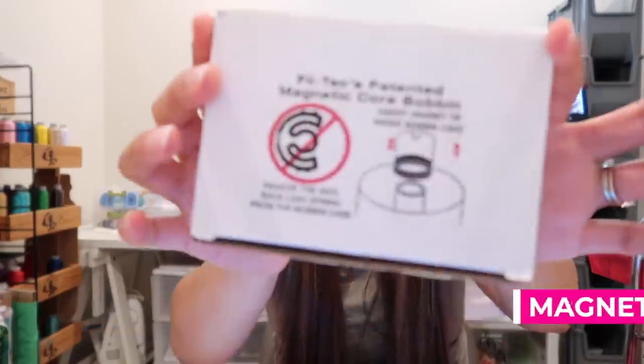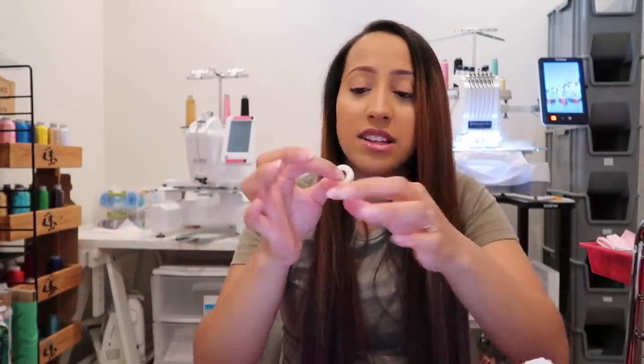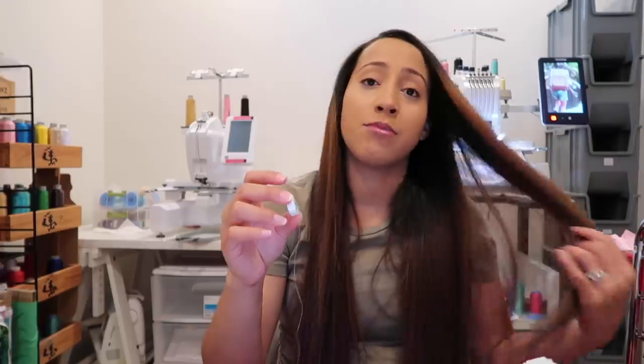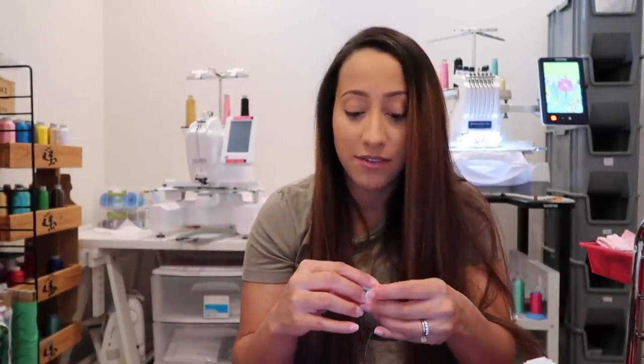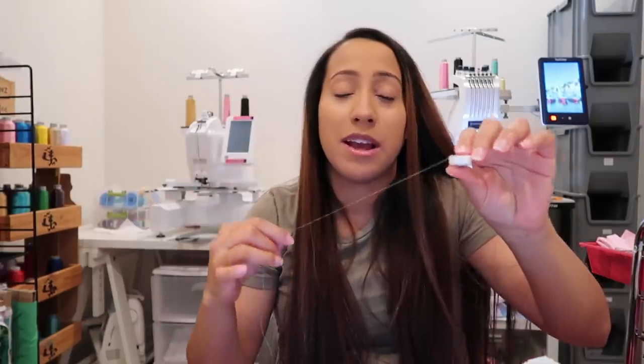The next thing — these are in no particular order — is my bobbins. These are the Magna Glide bobbins. They are magnetic, which is what makes them so special. When in the machine, the magnet pulls the thread at a consistent rate, so you barely get thread breaks. They're also pre-wound, which saves a lot of time. For my machine, these are the L-shape bobbins — different shapes exist depending on your machine, so make sure you double check. They can only go in one way, saving time. You can get them on Amazon or allstitch.net.